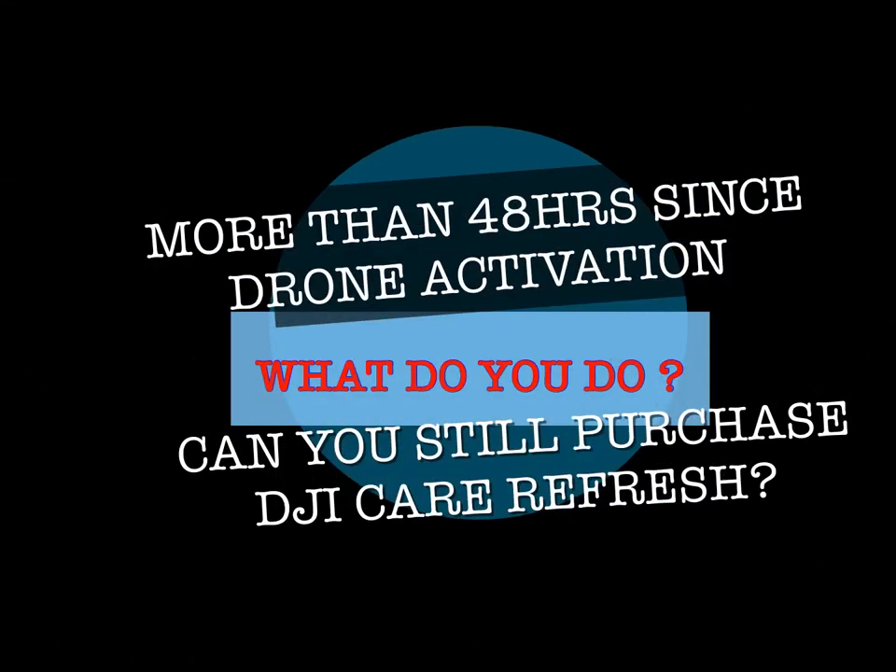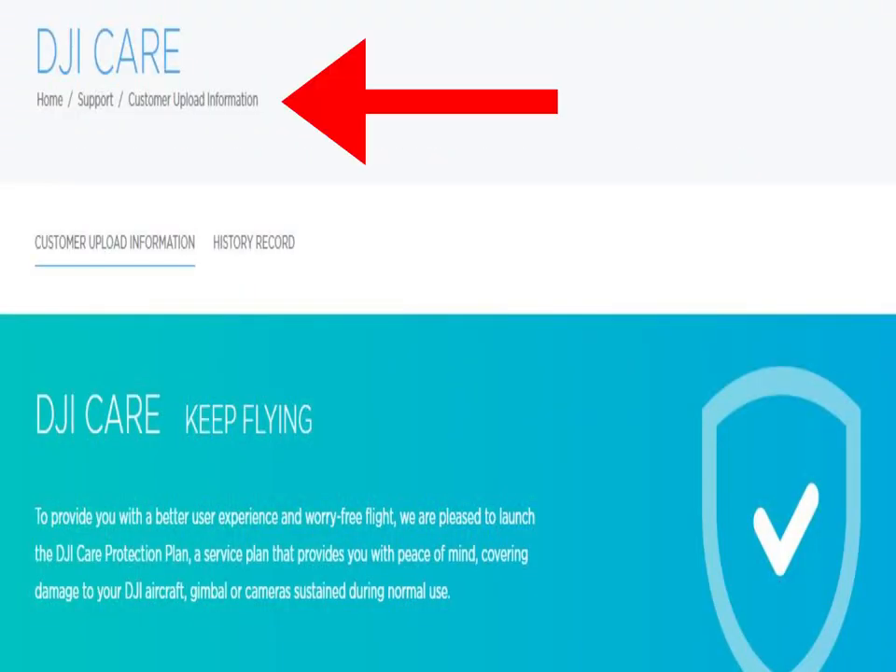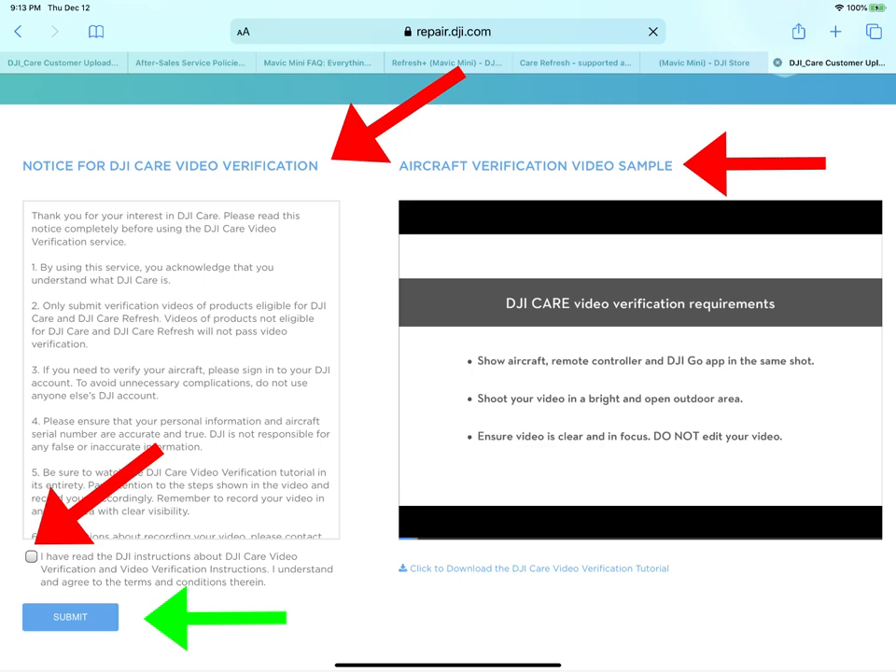If it's been more than 48 hours, you can still purchase the extended warranty, but there's a process — you have to upload some files to DJI. I'll put the link in the video description below where you can do this.